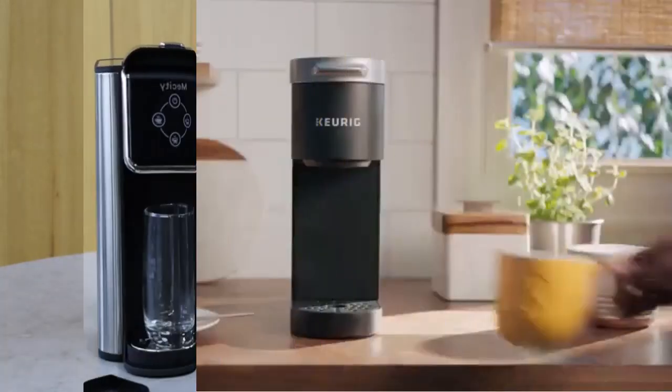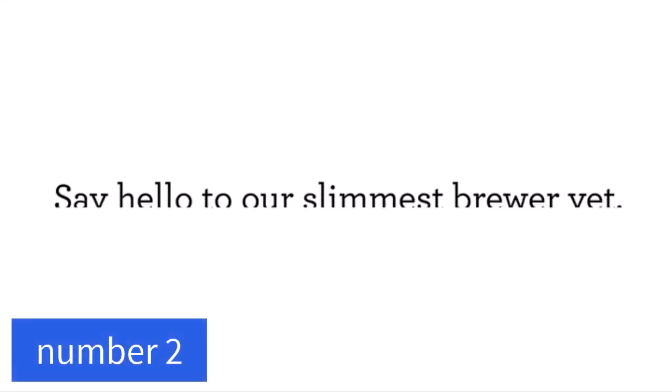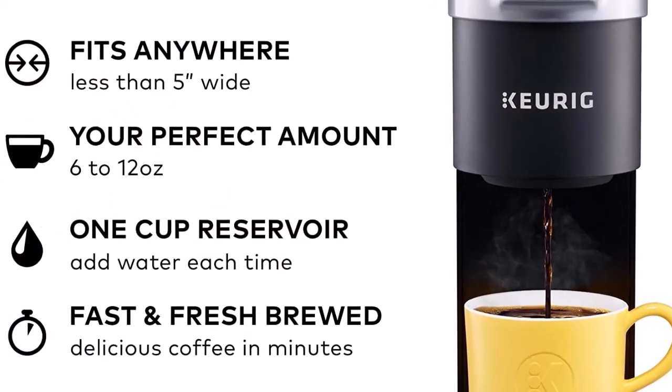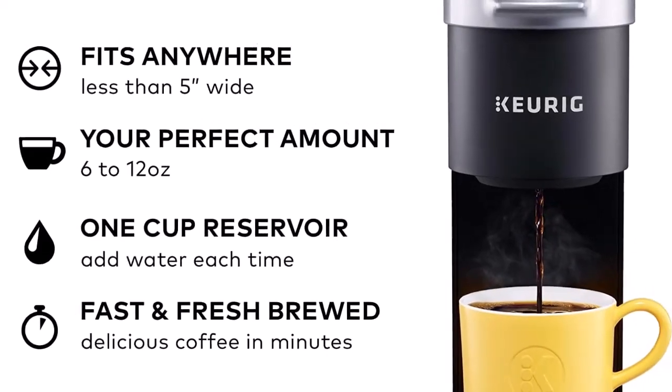Single cup coffee brewer: the 12oz Kolux individual coffee maker fits 1.0 and 2.0 pod coffee capsules to meet your multi-flavor needs. You can also use ground coffee with a reusable filter (not included) to create your private cafe at leisure or during a busy moment.